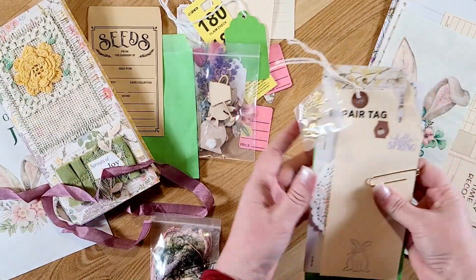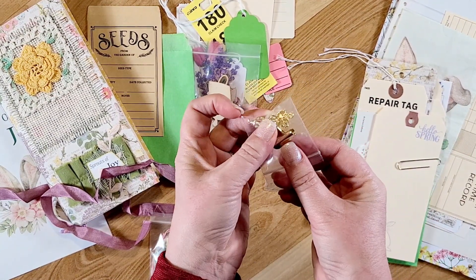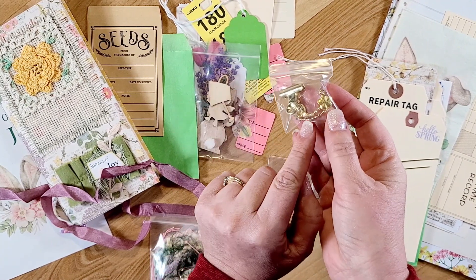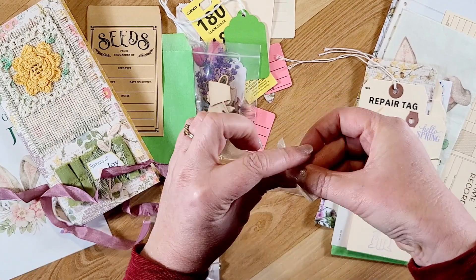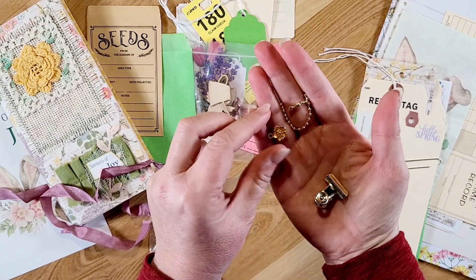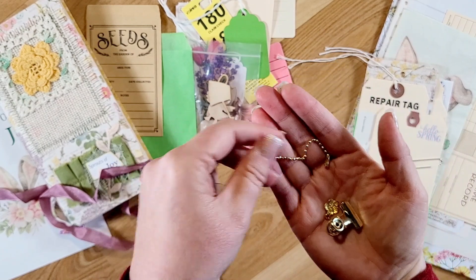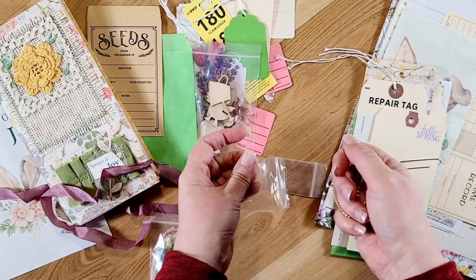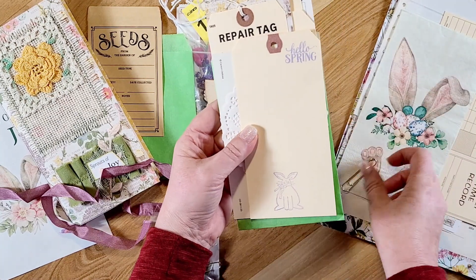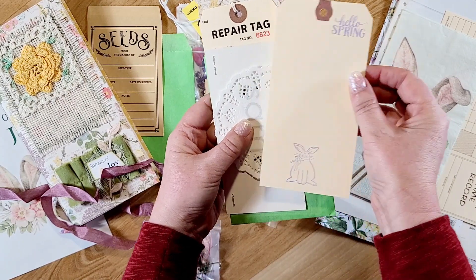Then here is a little baggie and it has a binder clip and a little flower charm and one of those little chains — it's kind of like a keychain chain, I'm not sure what you call that, but the ends hook together. And then in this bundle there is a craft tag that she stamped with a cute bunny and 'Hello Spring.'